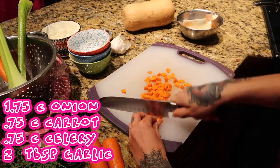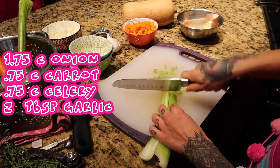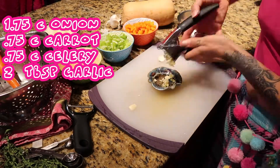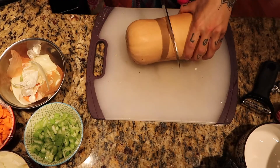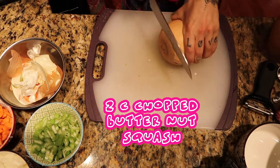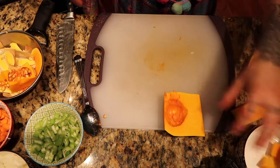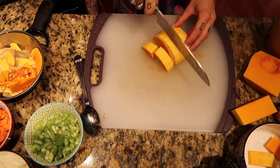I'm going to make this meatloaf. And it's delicious.